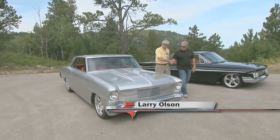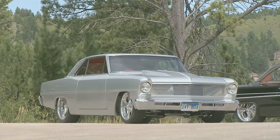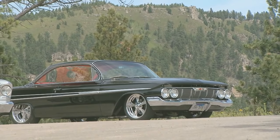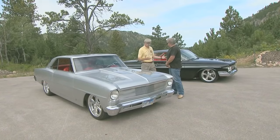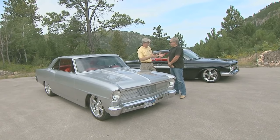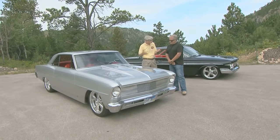Larry, how are you doing, man? Good, how are you? Great day in the land of South Dakota — it is beautiful. A couple beautiful cars: the 66 Nova, the 61 Bubble Top, just fabulous cars. And you do a lot of stock stuff, but why the Resto Mod thing? You just do it all?